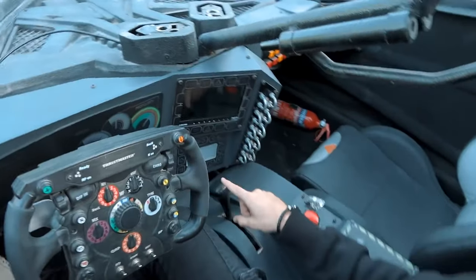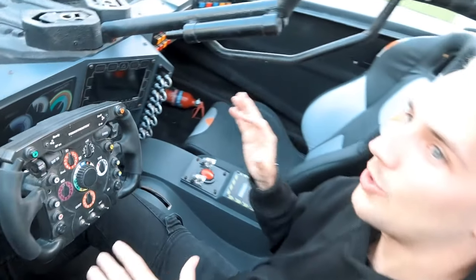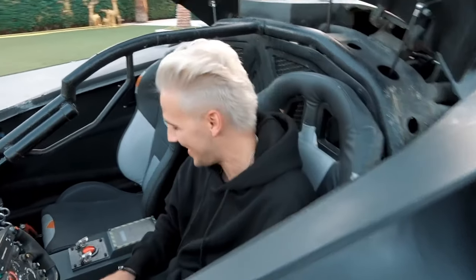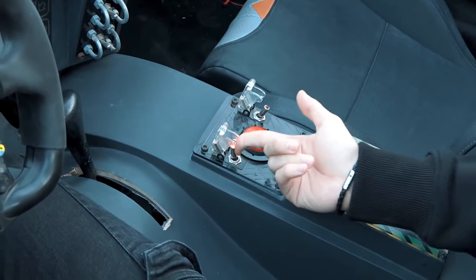I wonder what this button does. Over here you have what looks like a gear selector, but apparently this Batmobile is automatic — so Batman can fight crime but he can't drive stick. He needs the automatic.